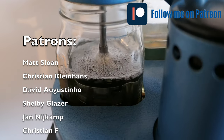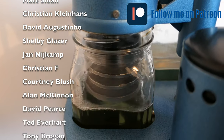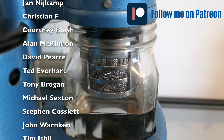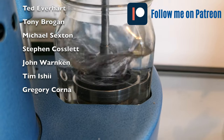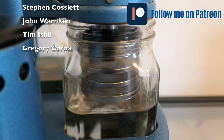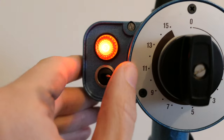I'd like to use this opportunity to mention that I have a Patreon page — you can find the link in the description. I'd like to thank Matt, Christian, David, Shelby, Yan, Christian, Corney, Alan, David, Ted, Tony, Michael, Steven, John, Tim, and Gregory — these are my patrons supporting the channel. If you want to join, go to my Patreon page and support the channel — it will help me put out better content.